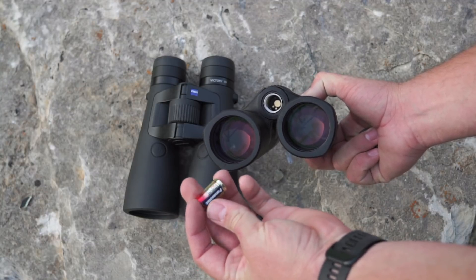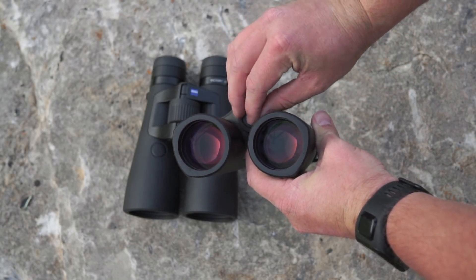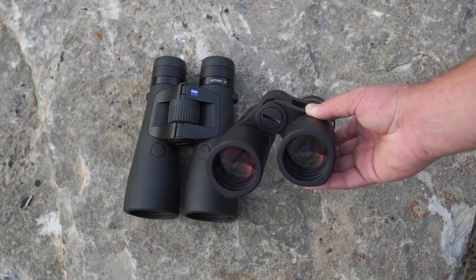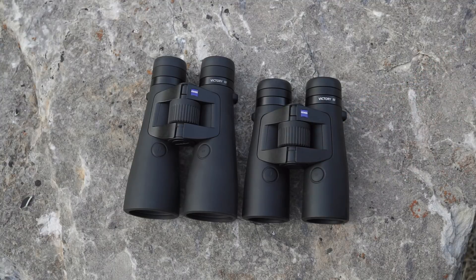It takes one of these little CR2 batteries—it simply drops right down the front of the barrel and then you tighten this up with a coin or a screwdriver. Super simple to swap in and out, easy to change batteries in the field. However, you do not have a quarter-twenty thread to accept many of the tripod adapters—that's just not going to work on these binoculars as they come from the factory. I use a little adapter that has a plate with an elastic strap over the top that holds them down on the plate, and it works pretty well.